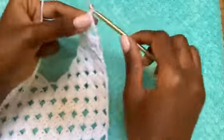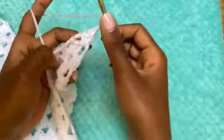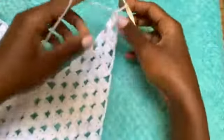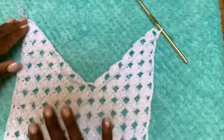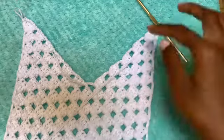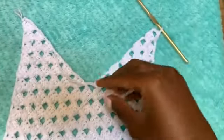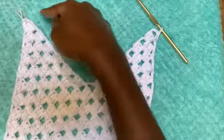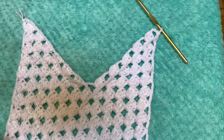Chain up four and then turn your work and directly go into this space with a double crochet — that will be the end of the panel we have extended. You can see we've created a V-neck, and this is the upper side of our dress. Right now it's very wide, so we are going to be creating something different — we need to narrow down this space. I'll show you how to do that in just a second.